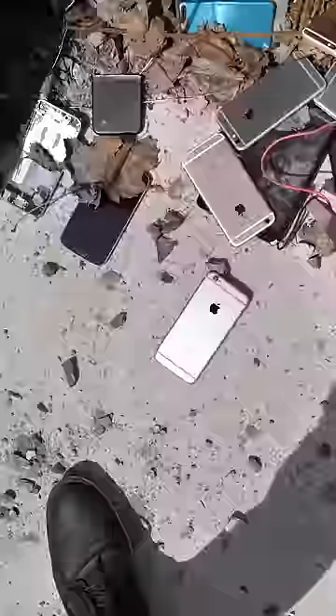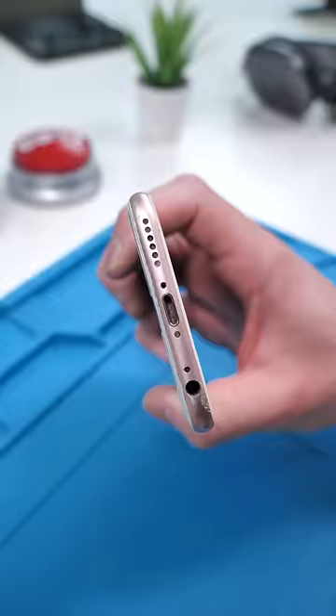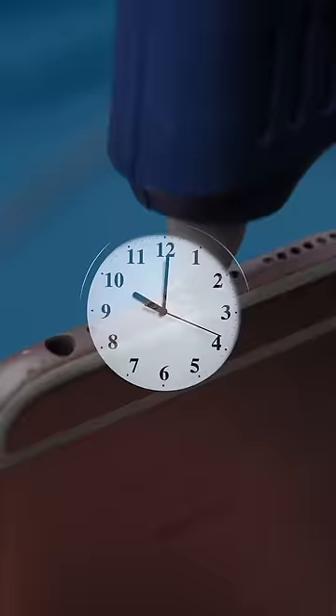We looked long and hard for a phone and well we found the perfect one. This phone has so much dirt in the charging port, we'll apply a lump sum of glue all over. Now let's see how much gunk we can pull out.